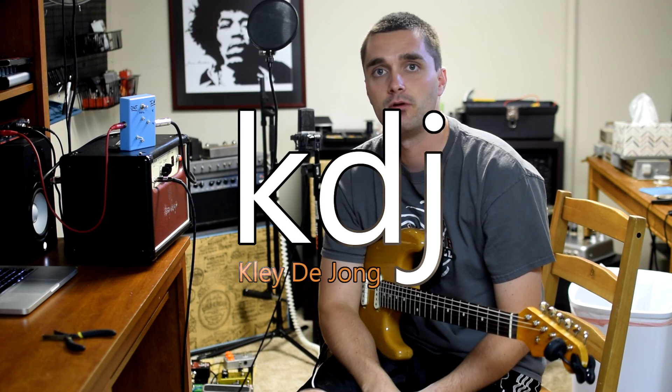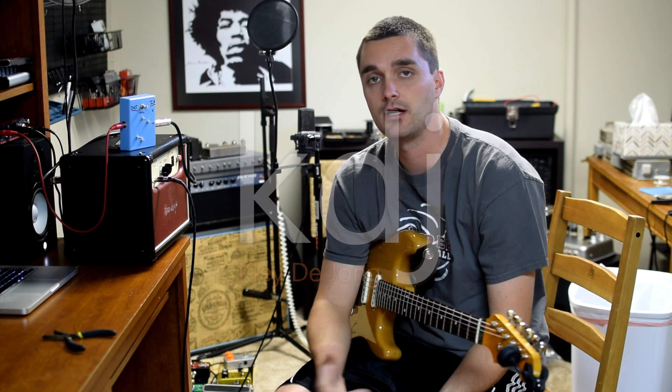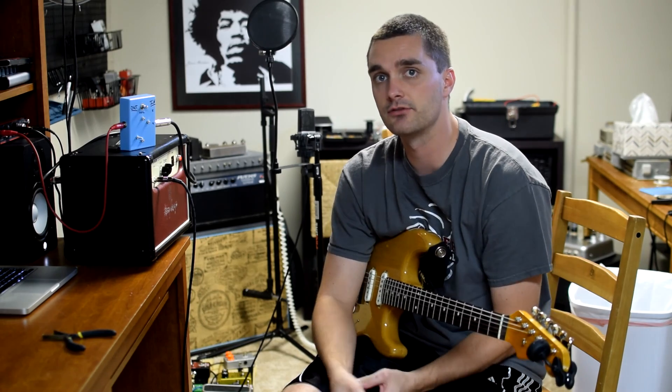Hey, it's Clay. I hope you guys are doing well. Welcome to my studio. I wanted to show off a new project that I completed this afternoon.